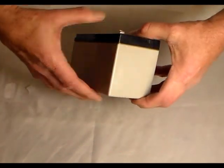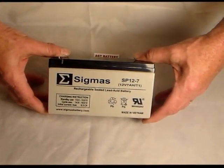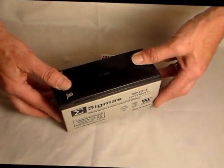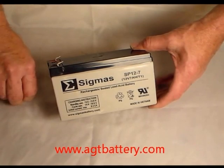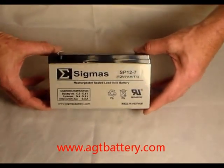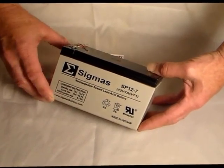We stock high quality generics. We might have the PM battery, the Sigmus, the B&B, PowerSonic, et cetera. We have different brands and different suppliers because one factory may not have it in production whereas another does, so we have a few select manufacturers that we'll choose from.